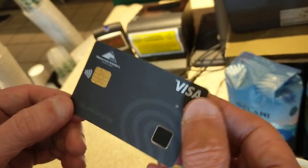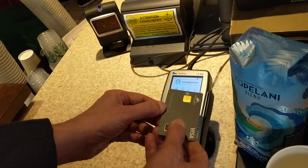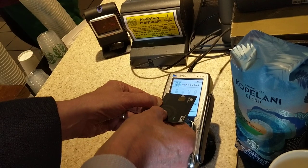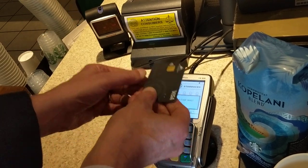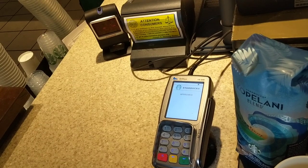So, I merely take the card, move it up to the terminal, put my finger on the sensor, see the green light, and I just purchased the coffee. Safe, simple, and really cool.